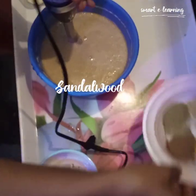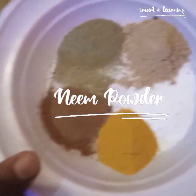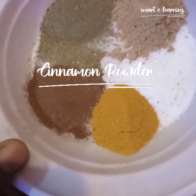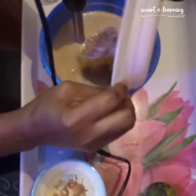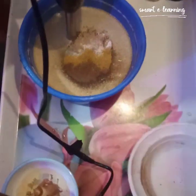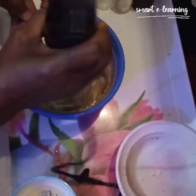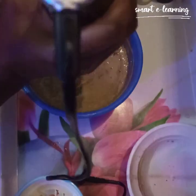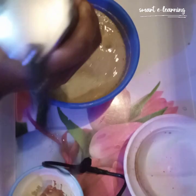My next ingredients — I'll be pouring in my different powders. Here I have my neem powder, sandalwood, cinnamon, nickel rice, and turmeric. I'll be pouring them inside the black soap and mixing them in with the shower gel.